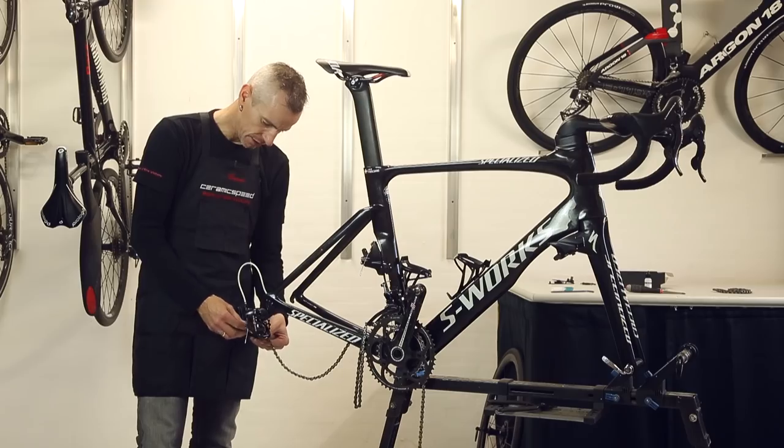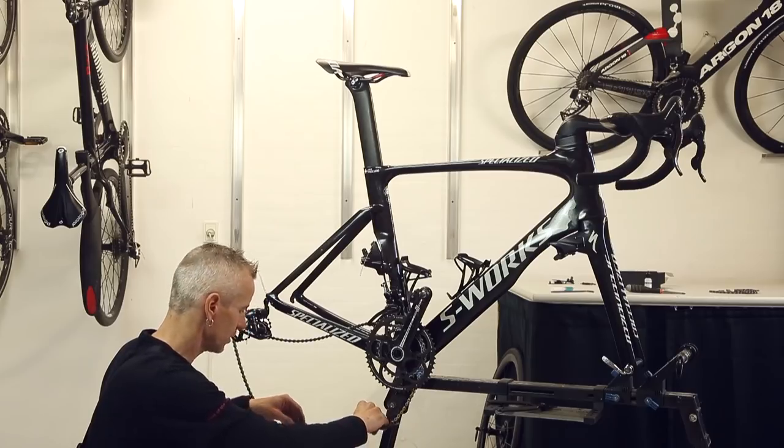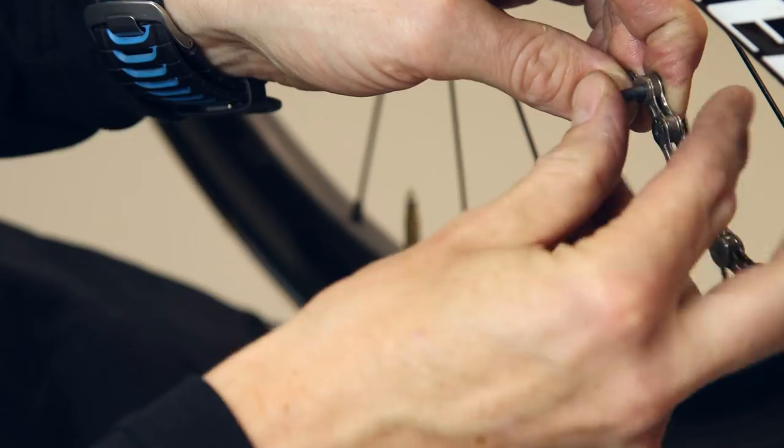Next step is to install the chain. Campagnolo comes standard with 114 links. We recommend you shorten it down to 110 to 112 links. Make sure that the chain is above the tower inside the oversized system. For installing the chain, I am using the original connecting pin.